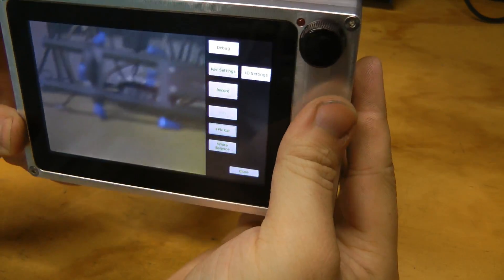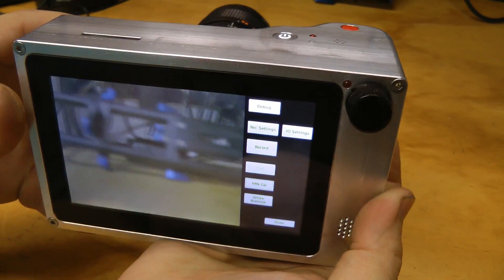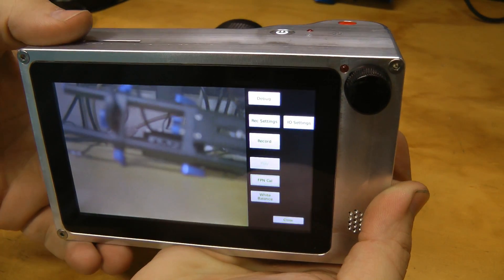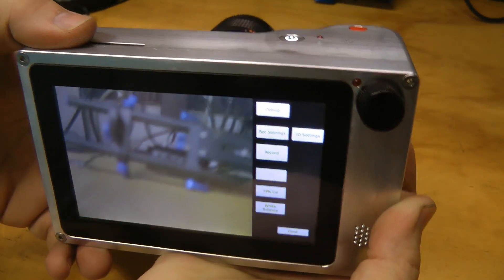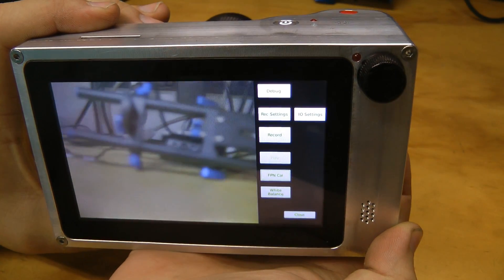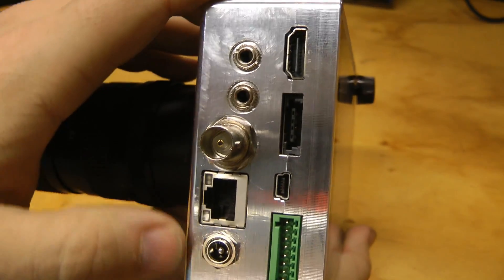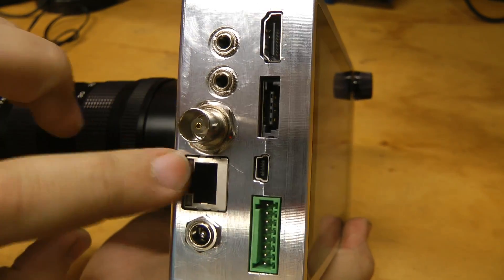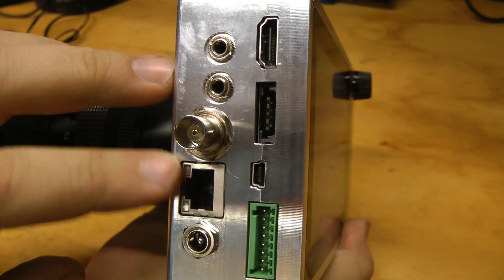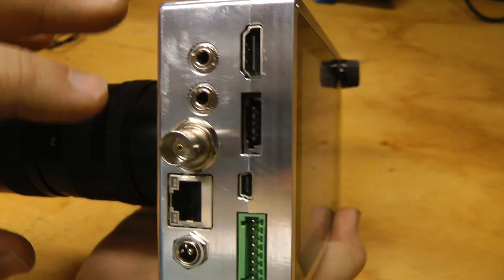Operation is completely standalone via touchscreen UI — you don't need a computer or anything like that. The software is in a sort of development state right now, not particularly polished or pretty, but it works. That will be the next task after all these prototype hardware units are complete. In the future you can control it over Ethernet and download video. There's Trigger I/O and Audio I/O, though those are not enabled yet in software.